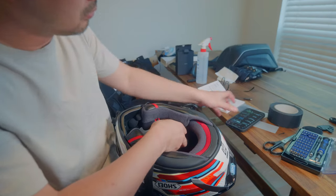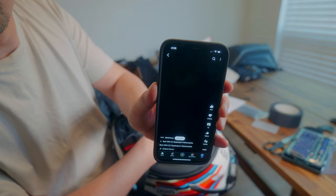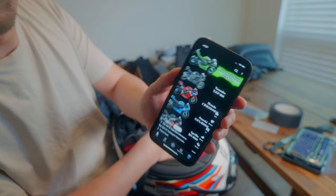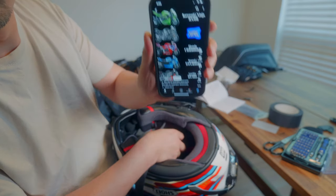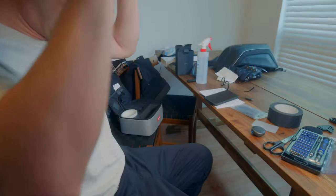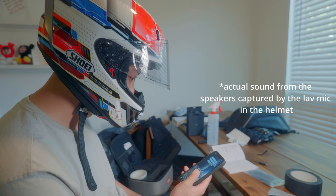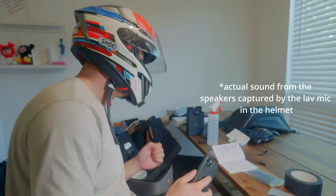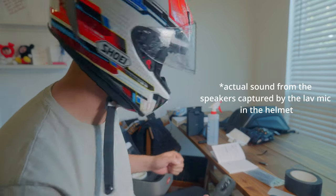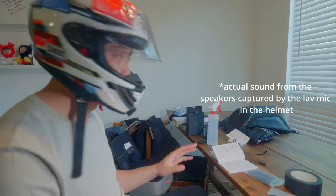Now let me put my left mic in there to test how this sounds. It's loud — the right speaker has a little bit lower volume, probably need to add a padding to move it closer to my ear, but other than that it works.